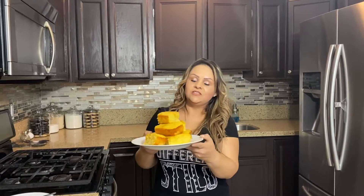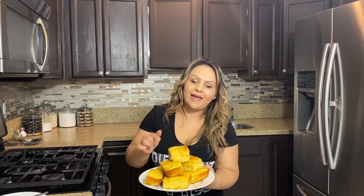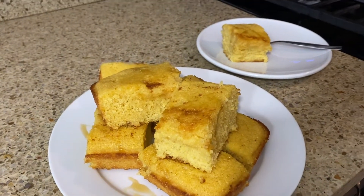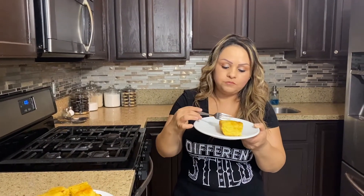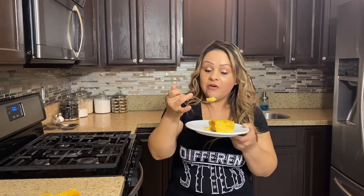Okay guys, so here are our final results. I did cut them a little big so I got eight pieces, but that's up to you — whatever size you want. Let's give these a try. They are so good — they're moist, they're delicious. If you don't want them sweet, just don't add the honey. Very moist and very good. Now I feel like I want a coffee.